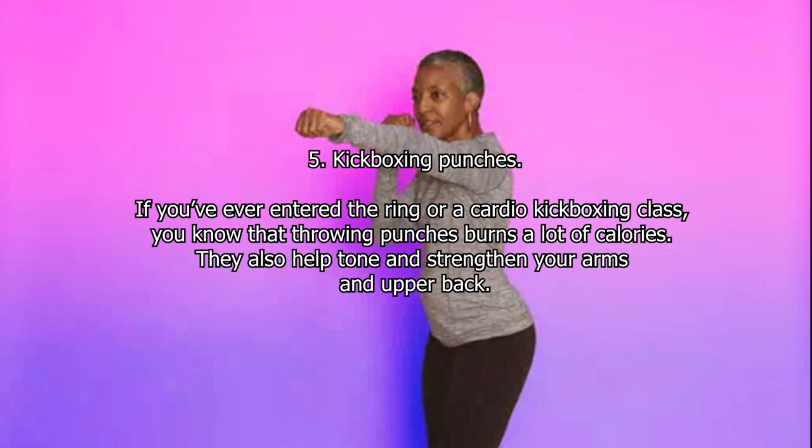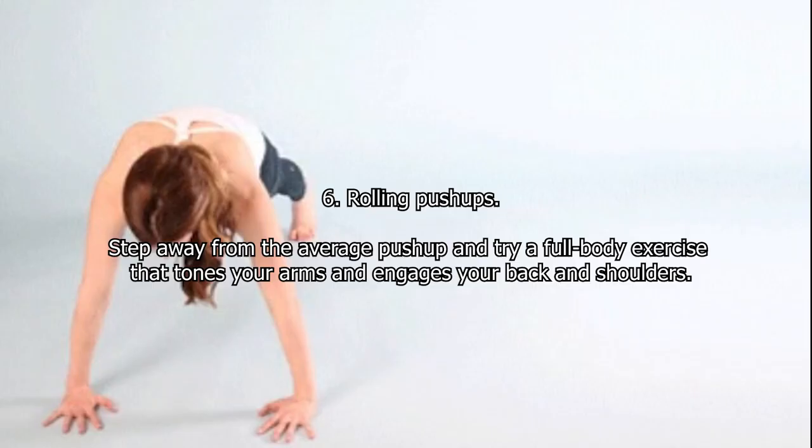Five: Kickboxing Punches. If you've ever entered the ring or a cardio kickboxing class, you know that throwing punches burns a lot of calories. They also help tone and strengthen your arms and upper back. Six: Rolling Push-ups. Step away from the average push-up and try a full body exercise that tones your arms and engages your back and shoulders.